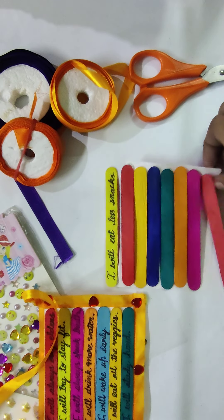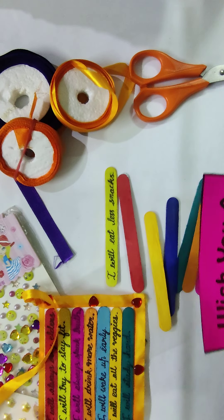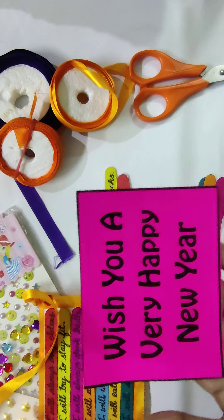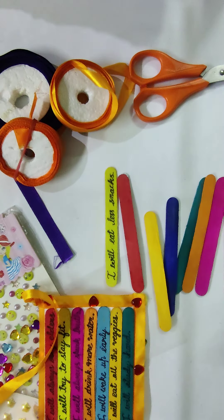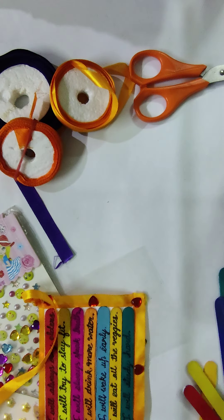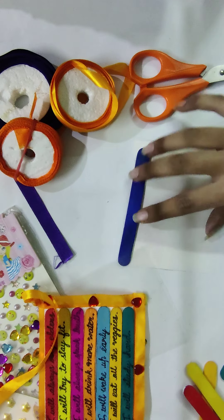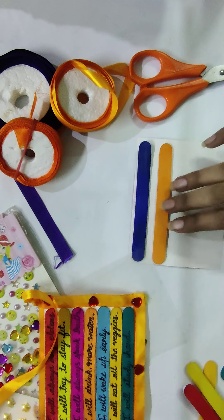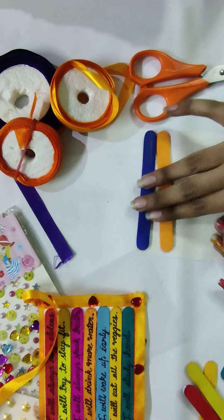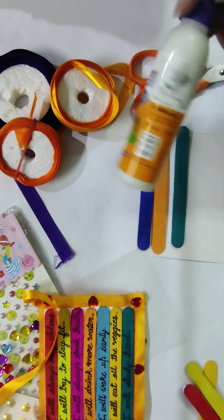Then what you have to do is write 'Happy New Year' on the sheet. See, I have already written 'Wish you a very Happy New Year.' So like this, you also have to write 'Happy New Year.' Then paste all the sticks on the back side of the sheet with the help of glue.